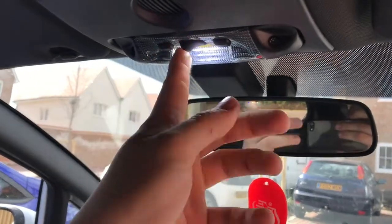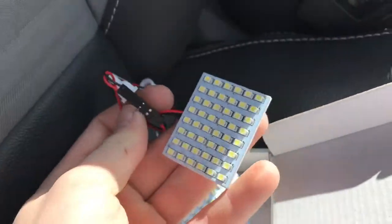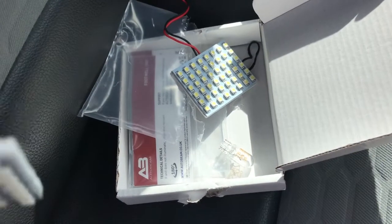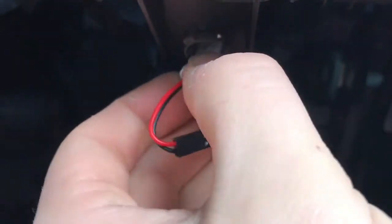Let's jump down now and do the footwell ones. This is what the product looks like — it comes with 3M tape on the back. Jump down here, you'll see the bulb — just be careful in case it's hot, it's a little bit warm. Pull it out — it's quite hot actually. The connections are going to go straight into there. Make sure you put the bulb aside just in case they don't work. Get this connector on the back of the lights and pop it into here. If it doesn't work, take it out and turn it the other way around.